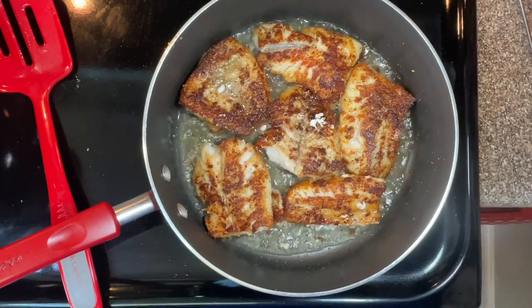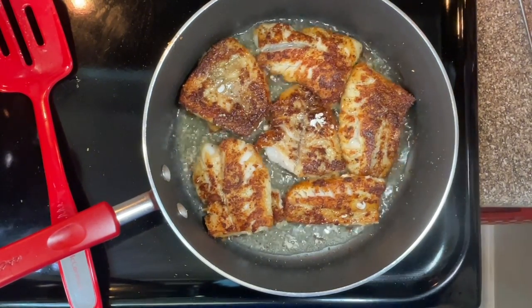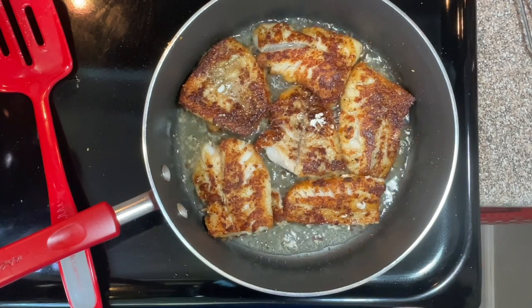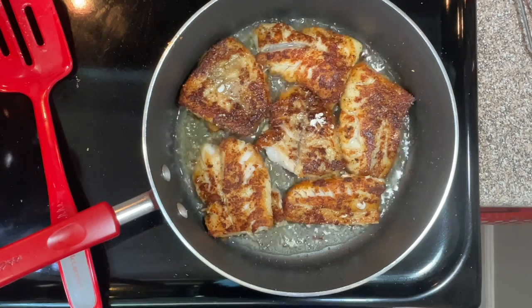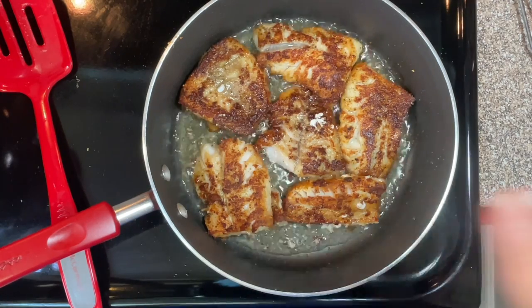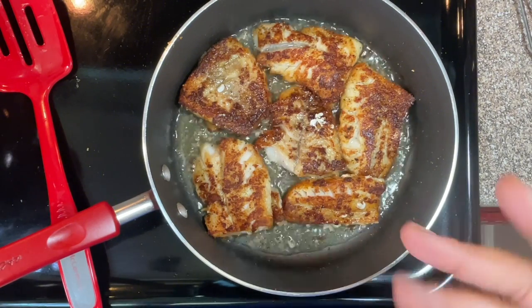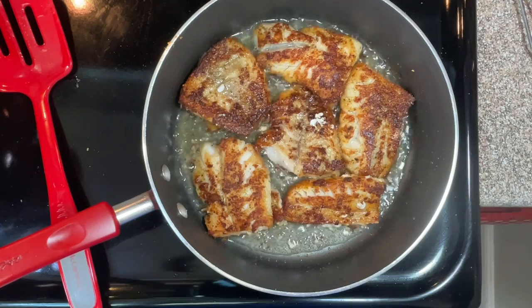Let me set my timer. We're going to let this cook for five minutes and then it's ready. And then we're going to cook the bell peppers and onions — that's going to be topped with the fish. So when we're done cooking the fish, we're going to make the bell peppers and onions. I'll be back in five minutes.